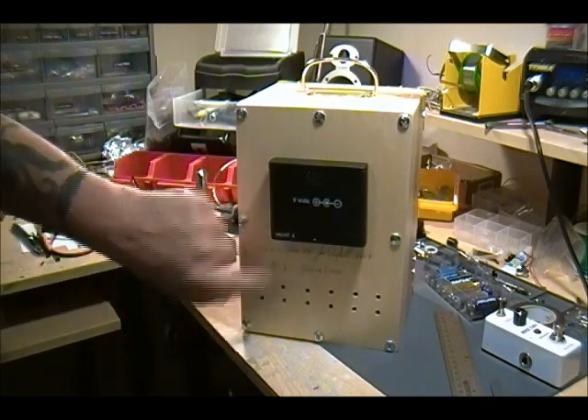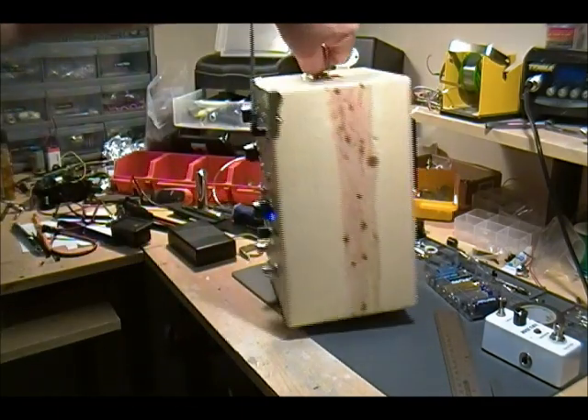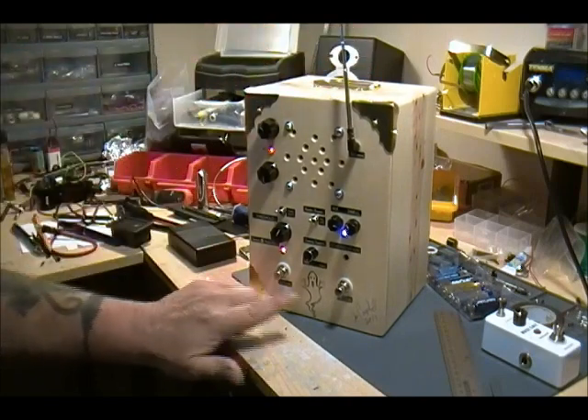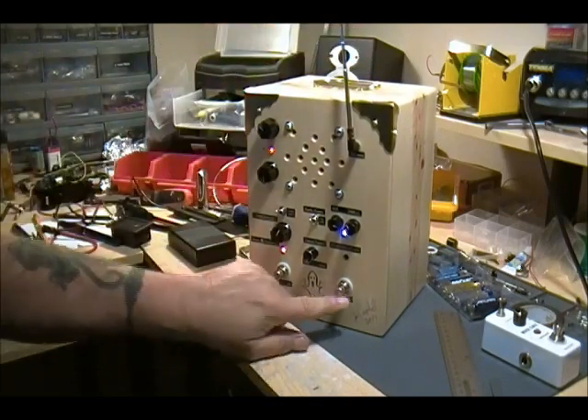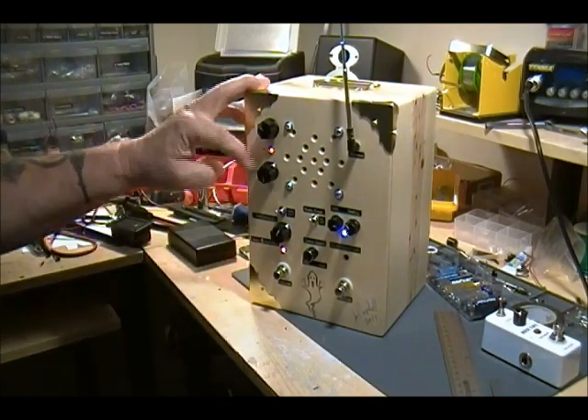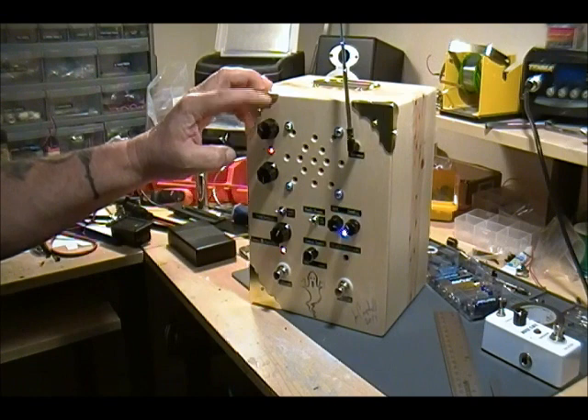The way you work it is you just turn it on with a little switch underneath. Everything should turn on, but if it doesn't, there are individual on and off switches to make sure everything is turned on for the different units up here — I still need to label these.